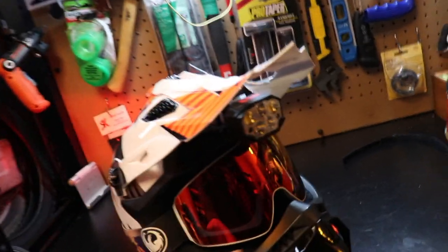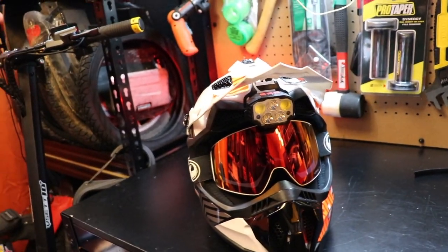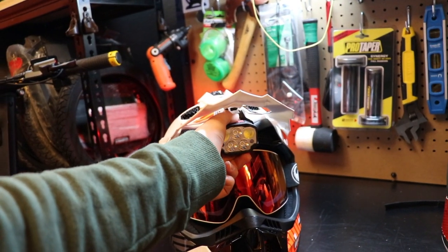If they get scratched up you can easily swap them out, and you get a little bit of airflow which I really like. I've always preferred goggles over a visor when not on a motorcycle. If I'm going 100 mph on a motorcycle I want full closure, but for EUC I think the perfect helmet is a motocross helmet with goggles. TSG helmets are awesome and look cool, but I don't think they're perfect for EUC.